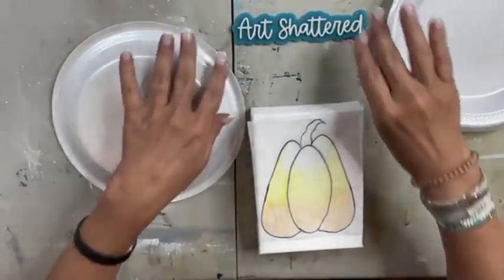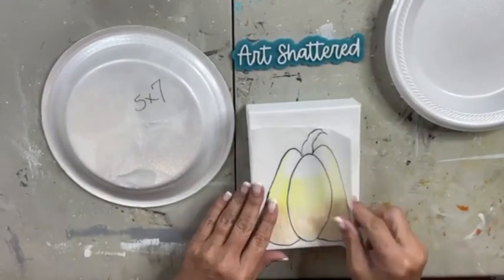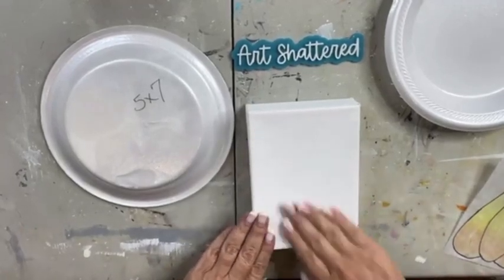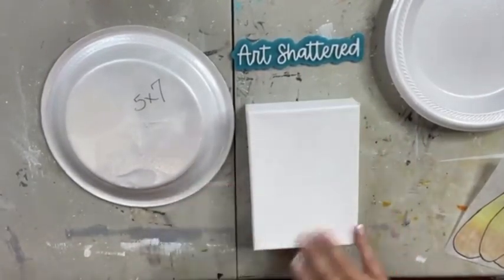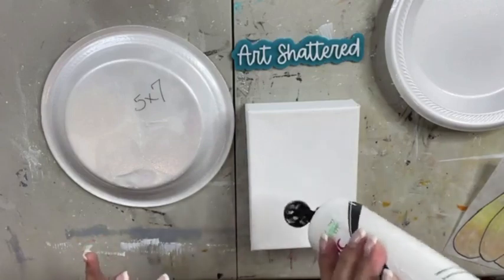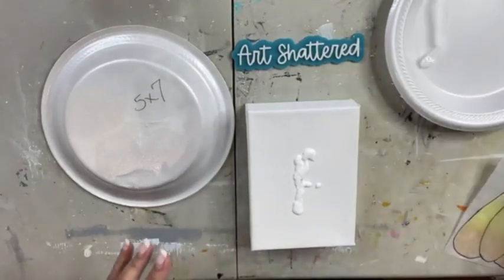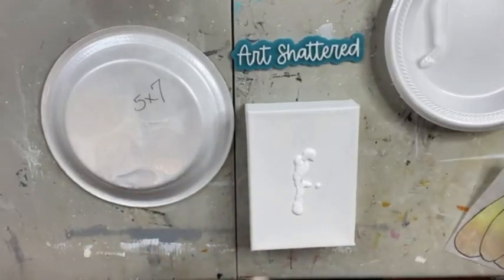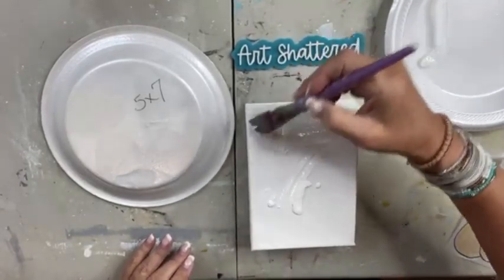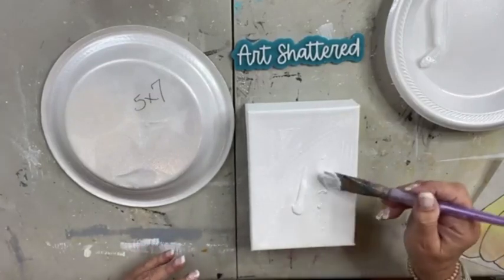Hi, it's Cindy with Art Shattered, and we are going to make this cute little candy corn pumpkin. The first thing we're going to do is put a coat of white on my canvas because it does have a little debris. These canvases are pre-primed, but I like to always put a quick coat on anyway. This paint has some dried-up icky paint in it, so let's dig that out and get a fresh coat on the canvas.